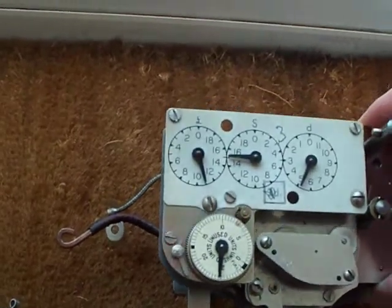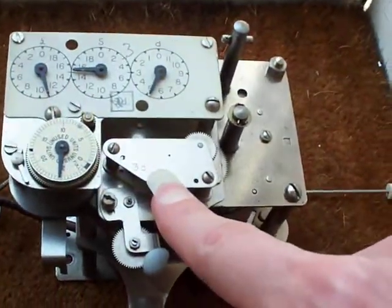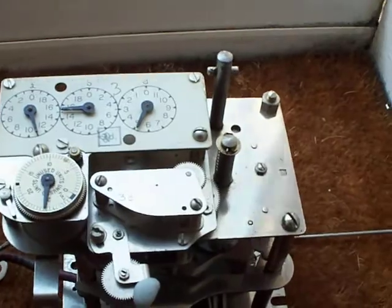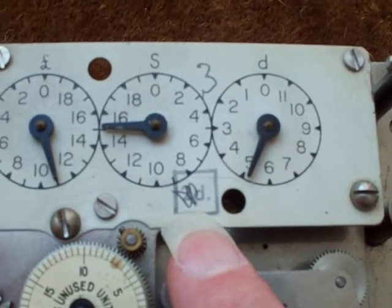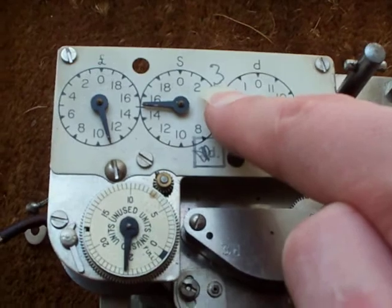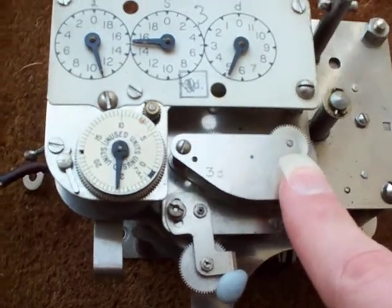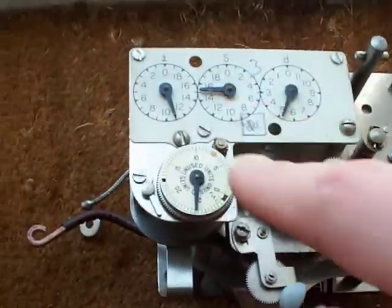That may be why I've never seen one of these instruments before — once the cost of electricity exceeded that rate, the meter had to be removed and have a different gearbox fitted, and the electricity board just weren't going to bother doing that and junked a lot of these. Up there it says '2D' — 2 pence — but someone scribbled it out and put a 3 up there, which tells me this meter was originally set at 2 pence per unit before this new gearbox was fitted.